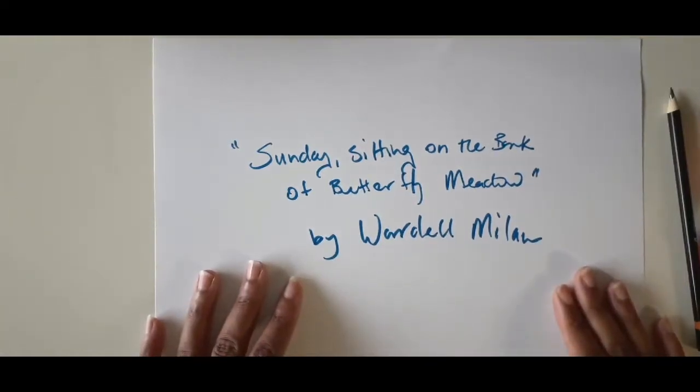Hi everyone! Today's collage is inspired by artist Wardell Millan, and I fell in love with his piece, Sunday Sitting on the Bank of Butterfly Meadow. I would encourage you to go and check this piece out — it's quite inspiring.